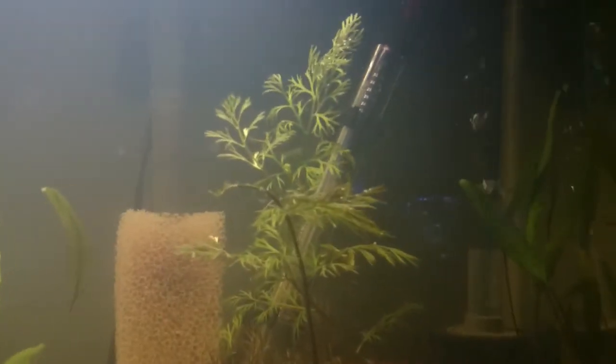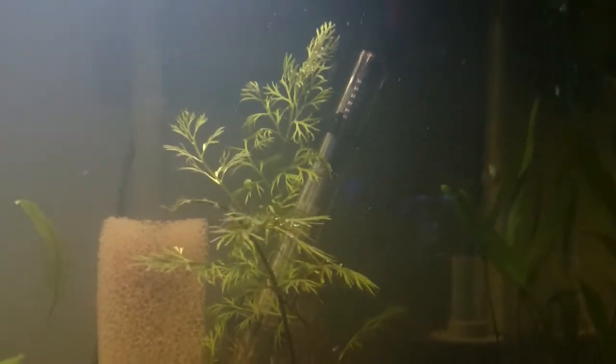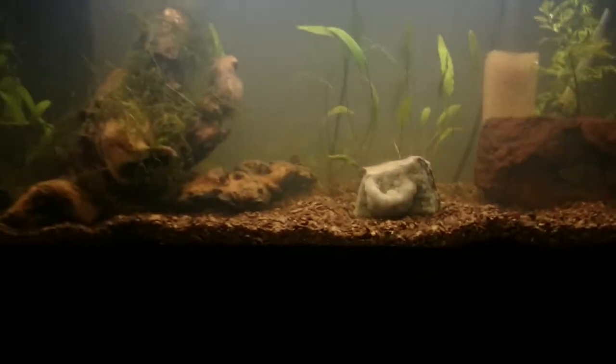I found out that this plant back here is actually water sprite and not water wisteria. I got some water wisteria to float on the top from the fish store when I got my neons.